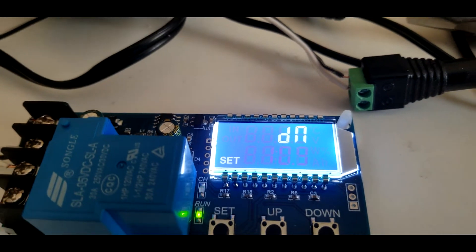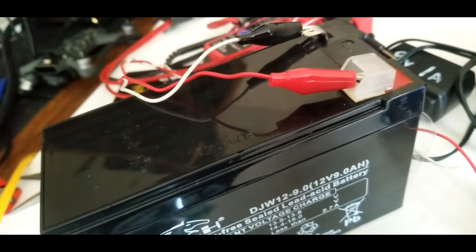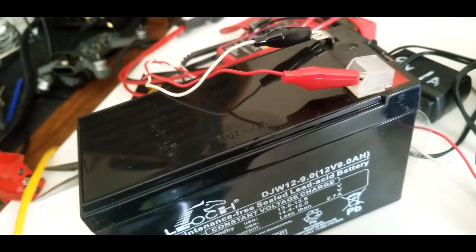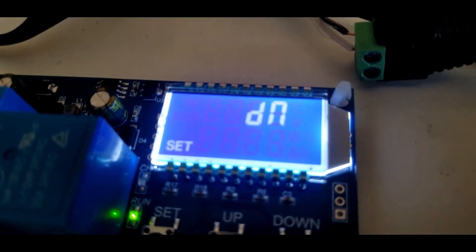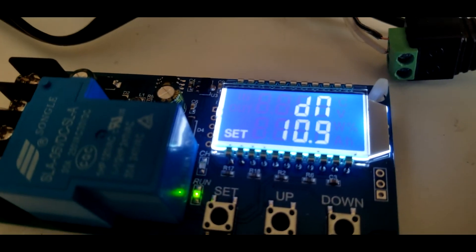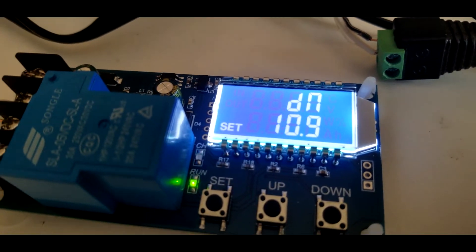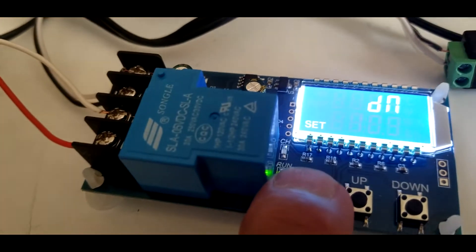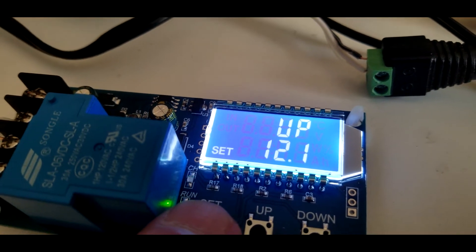Now you can set the parameters. I had to run this battery down — it's from my UPS and I think it's around nine volts right now. The first setting is 'DN' which means down — that's the voltage at which the unit will come on. So I put 10.9, meaning anything below 10.9 volts will kick this thing in. Then you press set again and you get 'UP,' which is the voltage at which it stops charging. I set that at 12.1.